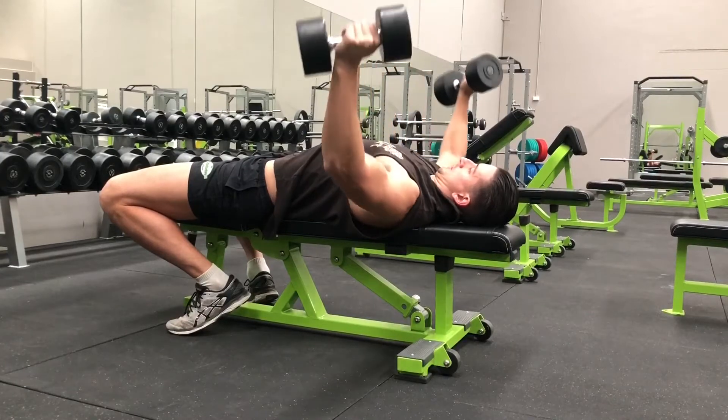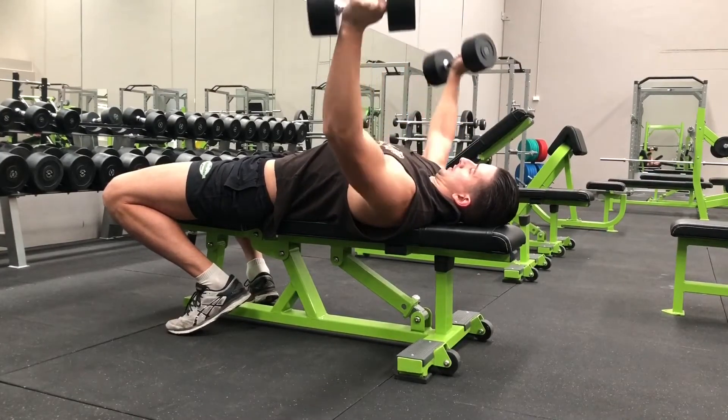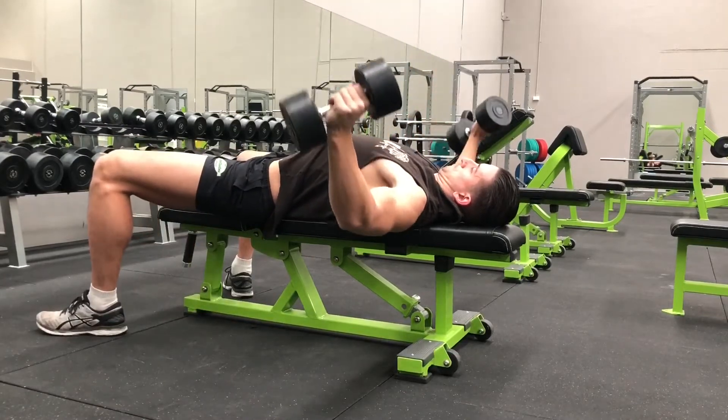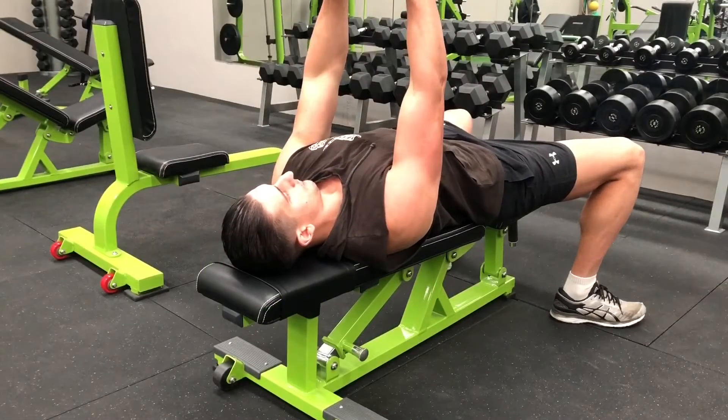Once the dumbbells reach chest level, reverse the movement by squeezing your pecs together and bringing the dumbbells back to their starting position. Without allowing the dumbbells to touch, start the next repetition and continue until the set is completed.